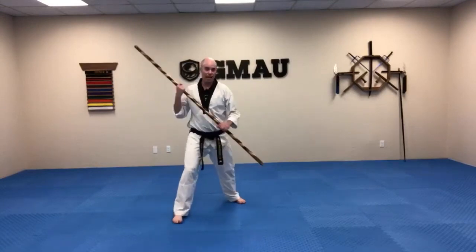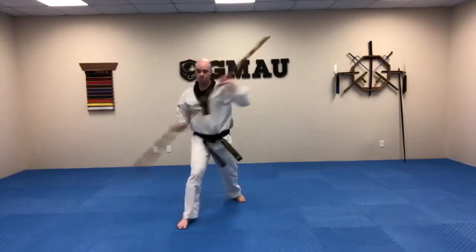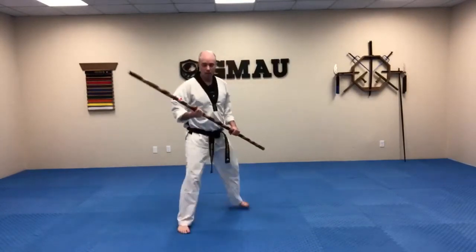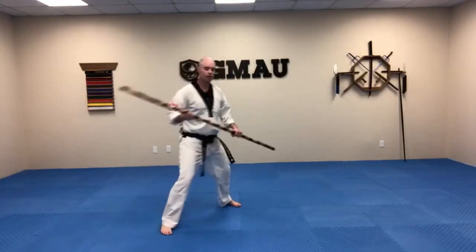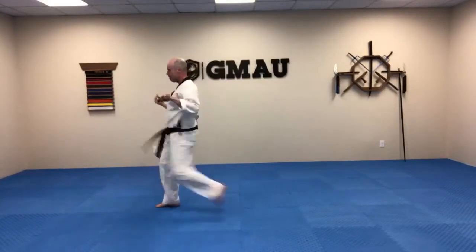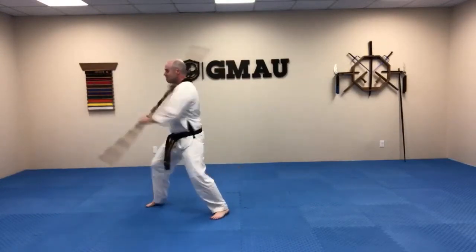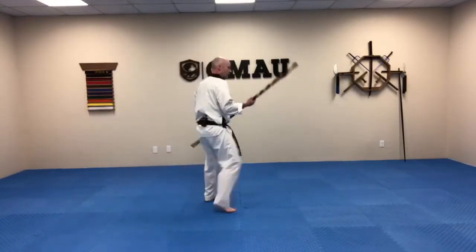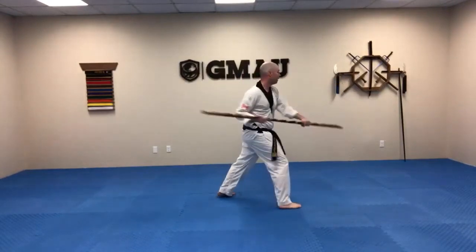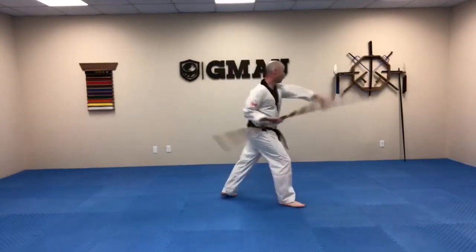Right fighting stance — angle one, knee drive, angle two. We'll do the first few on one count each. And one, two, three, four, five, six, seven, eight, nine, ten. Good work guys.